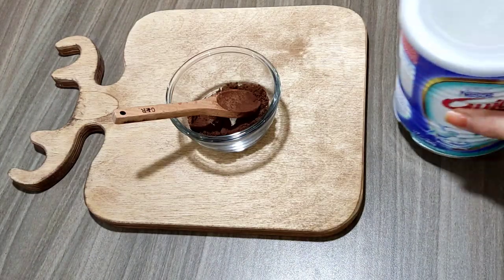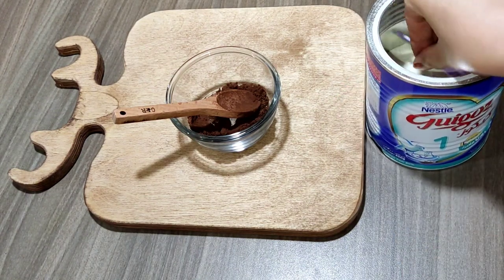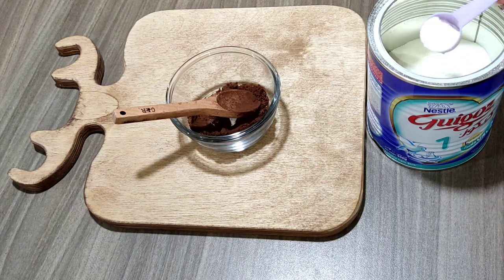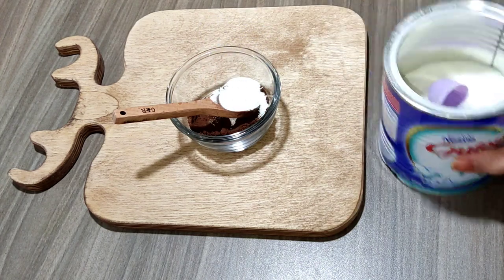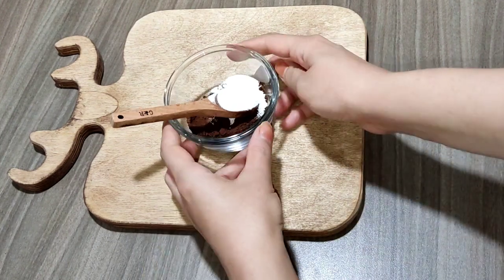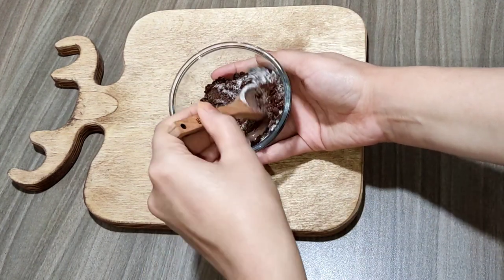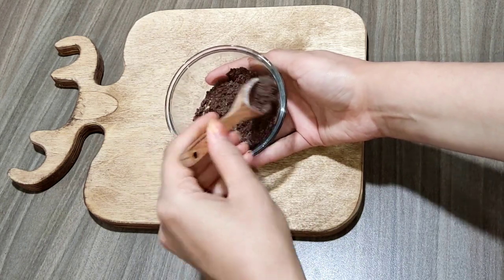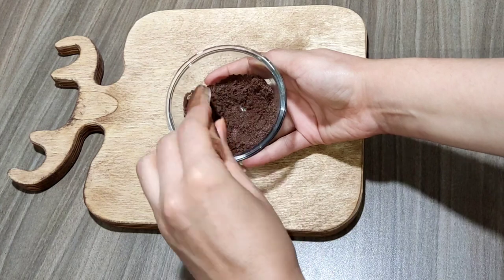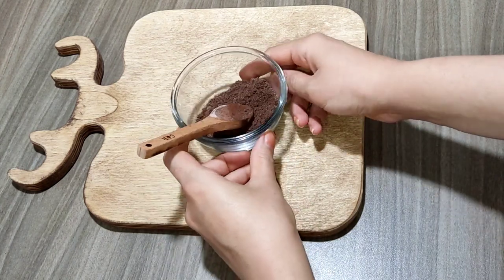Milk powder helps remove dark spots and pigmentation on the skin and restores the natural glow and freshness. We need around one spoon of milk powder. It has anti-aging properties that fade away wrinkles and age spots. When you mix it with coffee powder, these two powerful ingredients exfoliate the skin and remove dead skin cells.